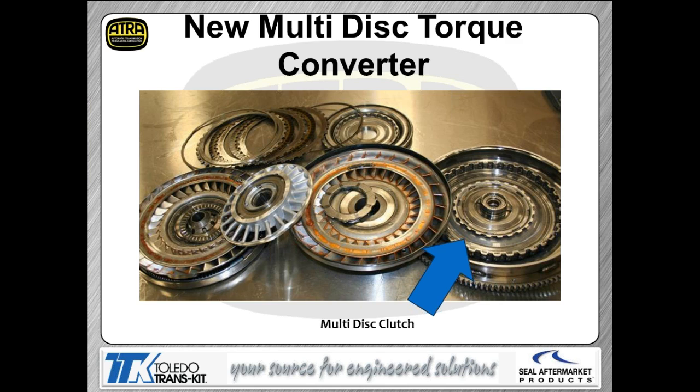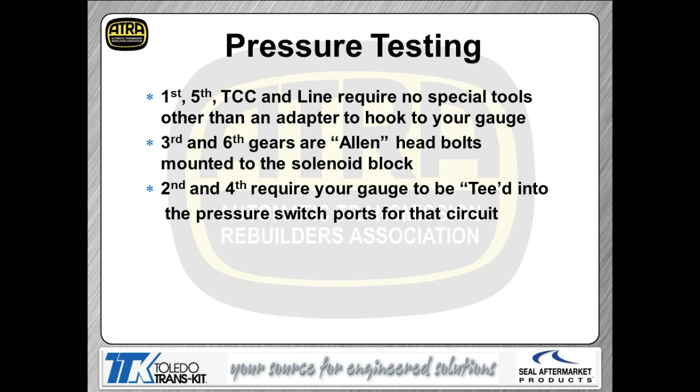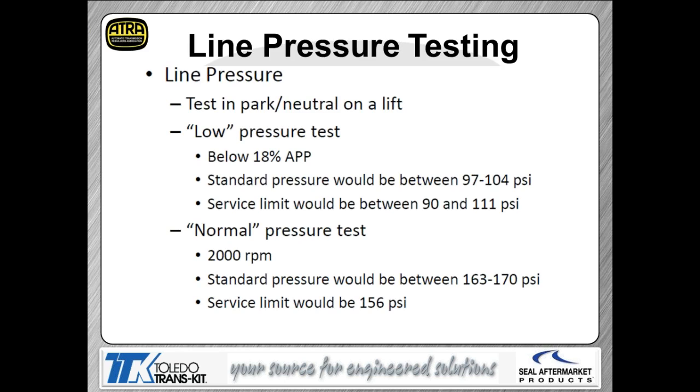Inside the converter you've got a multiple disc clutch — shown both apart and assembled. Those clutch pieces are all serviceable; converter companies can buy those pieces. There are pressure taps for every gear — these are applied pressure taps, meaning you can measure pressure going directly to the clutch after the orifice. So you can see if you're having pressure issues right at that clutch pack. There's also a line pressure tap and a TCC tap.